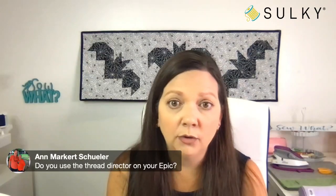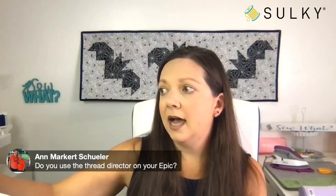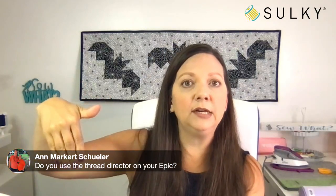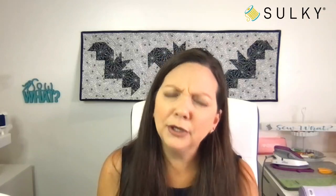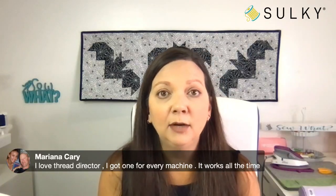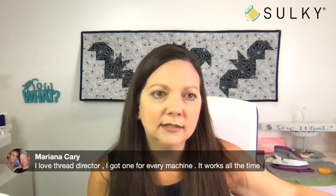Anne wants to know do you use the thread director on your Epic? Yes — I have a Designer Epic 2 and I use it on my spool pin that is closest to the needle. It's just so great. What a great invention the thread director is. Mariana says she got one for every machine and it works all the time.